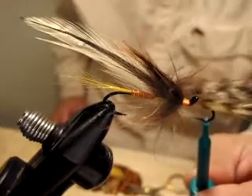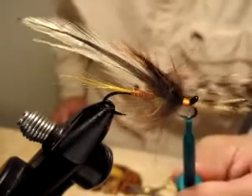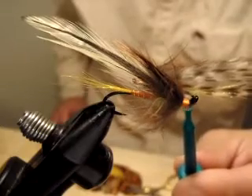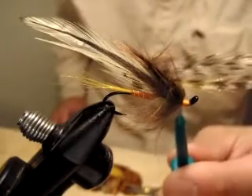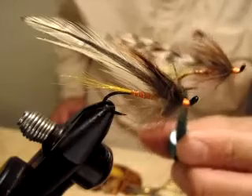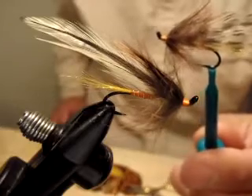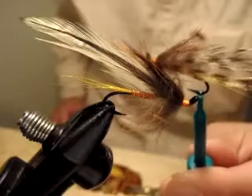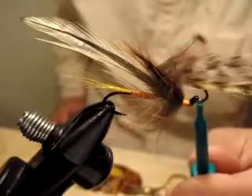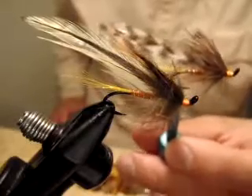So now I've made the original Kayore, version 2, and version 3. This is the end of the trilogy — there will be no Kayore version 4. I have three designs and that's enough for me. I'll move on to the next pattern. Thank you for watching and being a fan of my Kayore. Get some tied up and go fishing — let me know how you do. Have a nice day, bye!